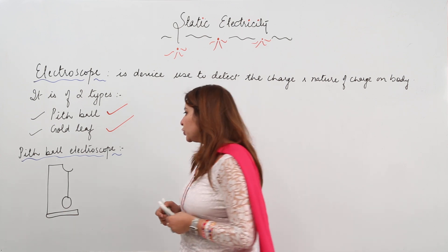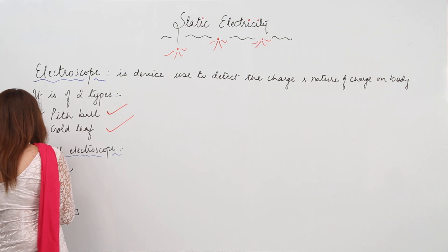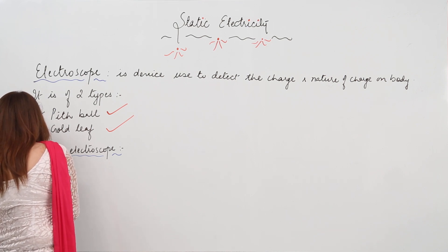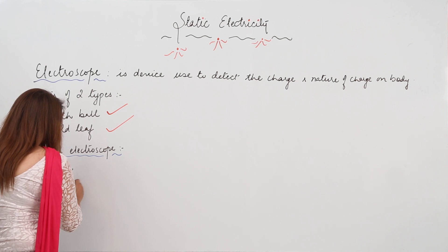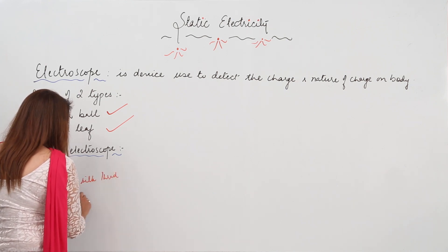The pith ball electroscope consists of an insulating stand. With the help of a silk thread, a pith ball is suspended from this insulating stand.